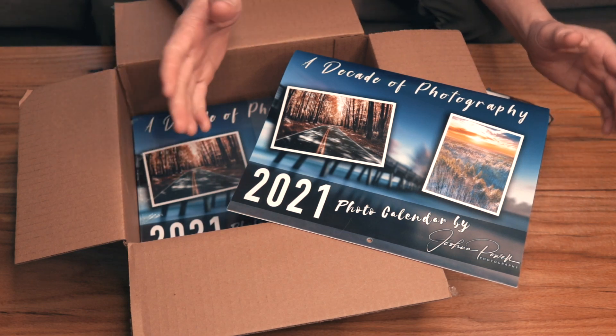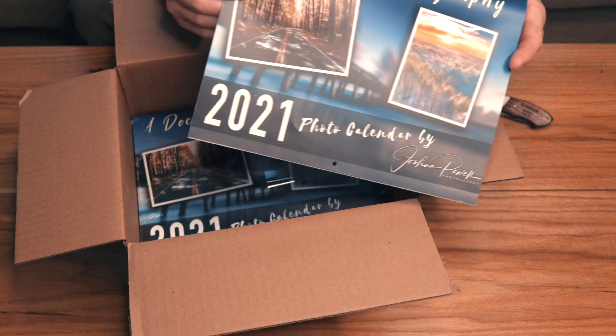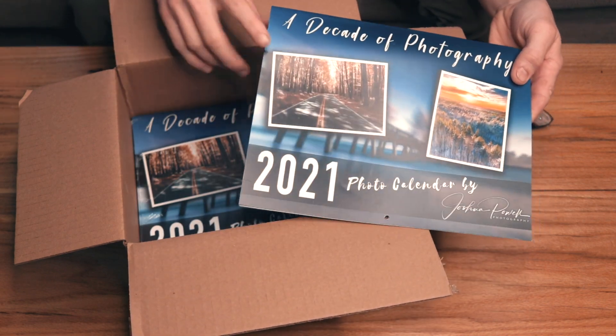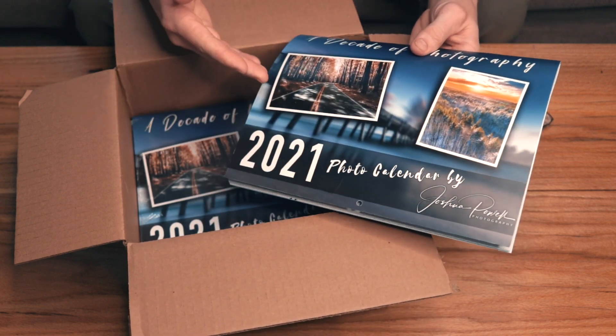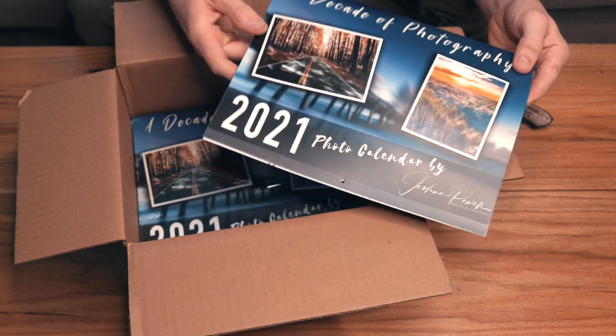Hey everyone, welcome to another video. This is a follow-up to my previous video about how to design a calendar and where to go to have those printed, so you could get your own artwork on a calendar to possibly sell and make profit. I finally received the calendars.